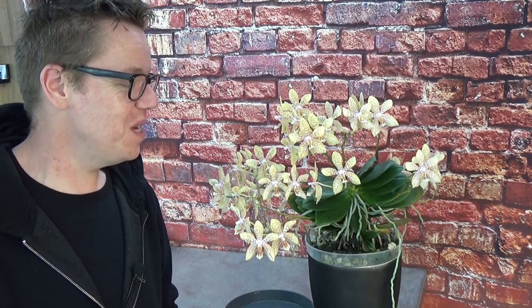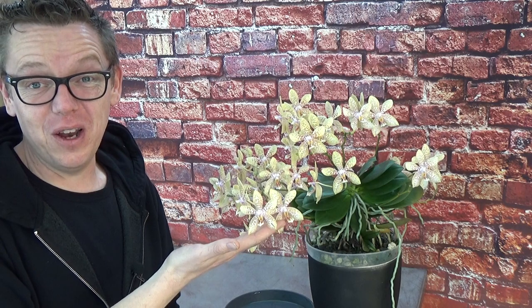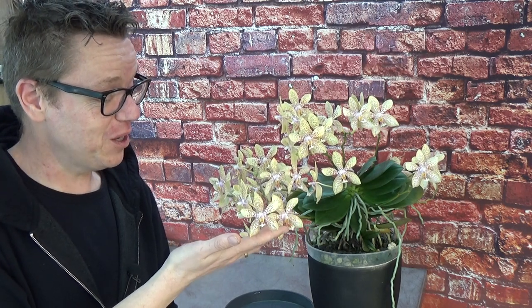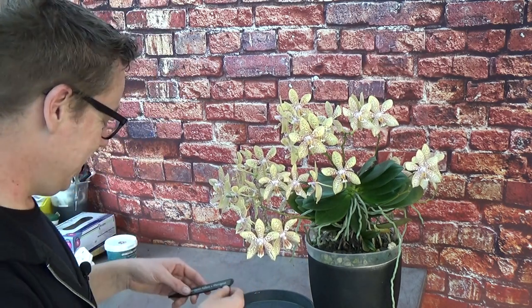Today we have a total of 18 spikes on this vanda — it's absolutely crazy but it's beautiful. It's just like a bouquet next to me and I absolutely love the colors. It's obviously a miniature vanda, but she is large. She is miniature but she's absolutely large.